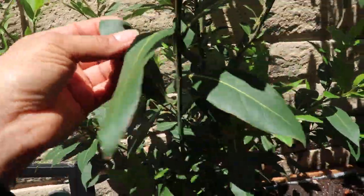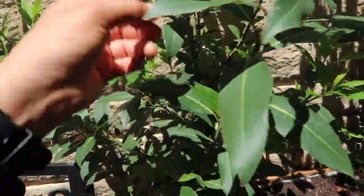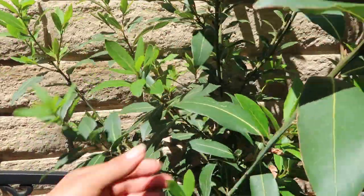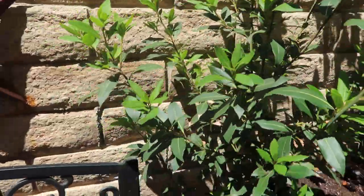I've been constantly harvesting these leaves. Actually, my mom has, because she uses them for cooking, and I use them for cooking as well — I just come here and use them fresh. My mom dries them out before she uses them; I just use them straight from the garden.